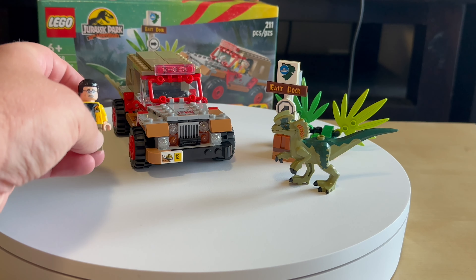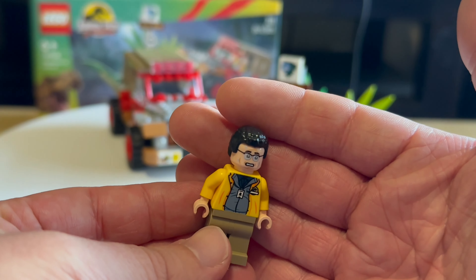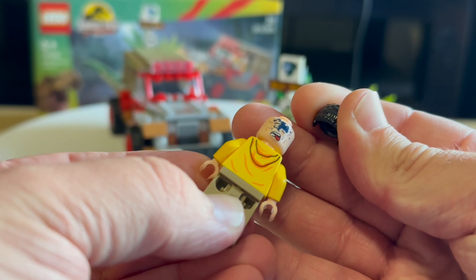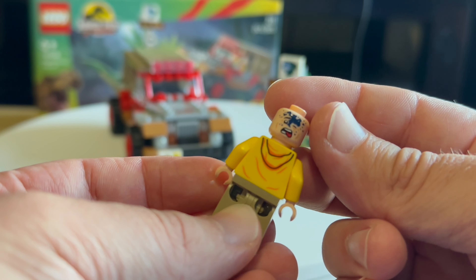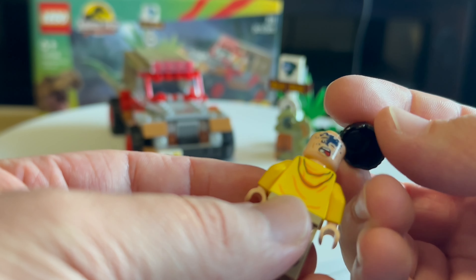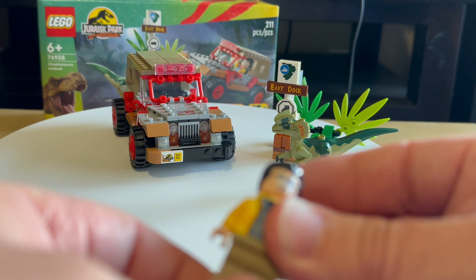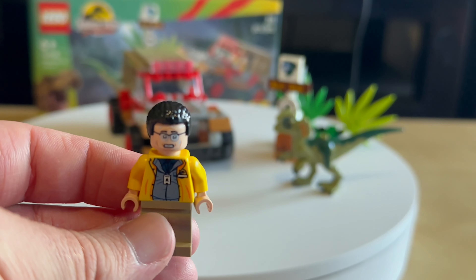Let's start with the minifigure — it's Nedry. Very nice minifigure, very nice torso with the back print as well. And we have that splash on his face, like the dinosaur spits on him. Very nice minifigure overall.